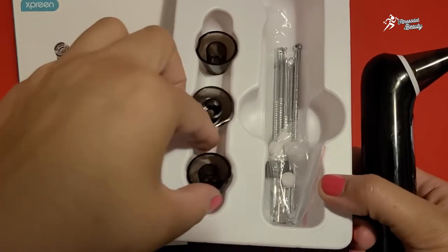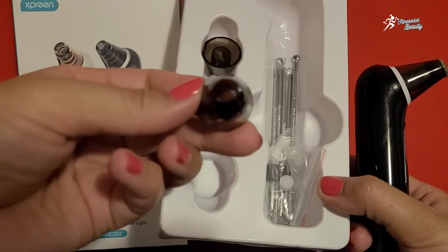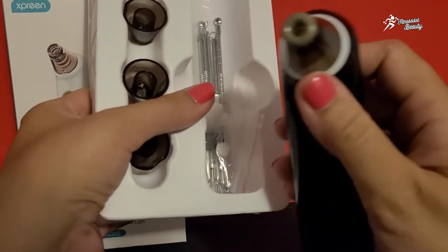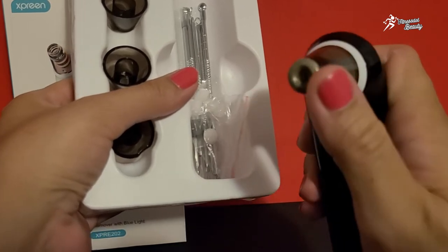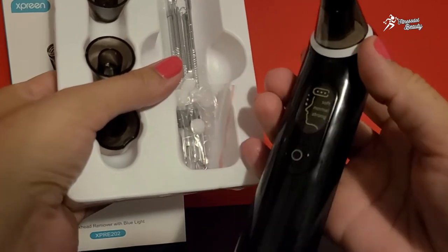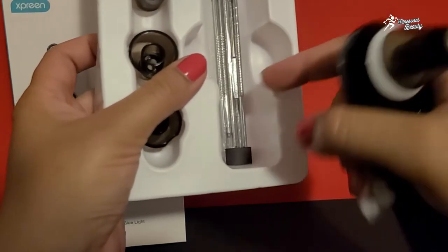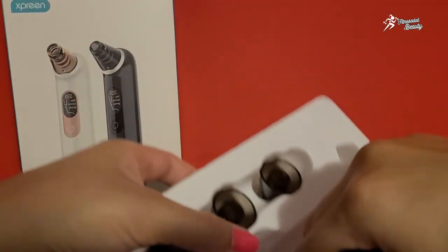This round one is medium size, and this is the smaller one. The one I found best is the oval head, which goes along with contouring the nose. And you can also see that there is a scrubbing head included which helps remove blackheads and whiteheads.